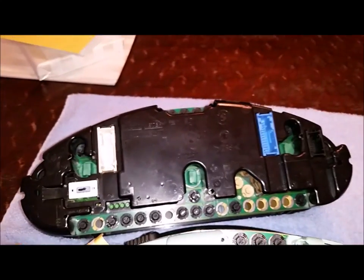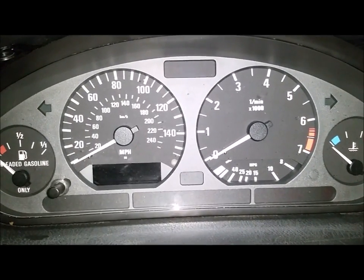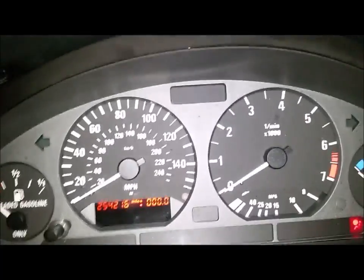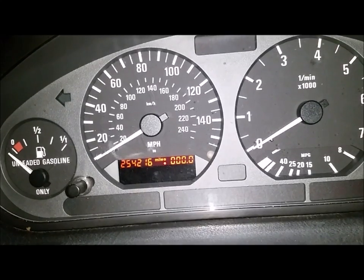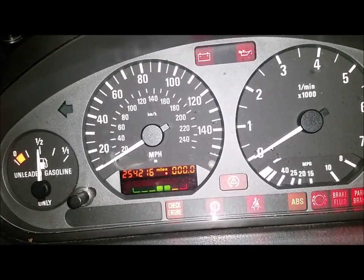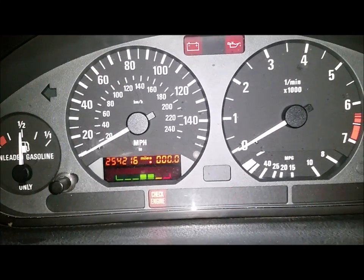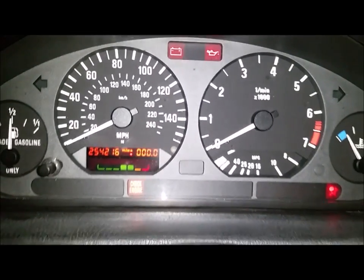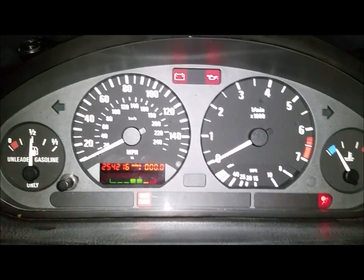Now we'll do the reset in the car. I swapped out my speedometer with the lower-mileage one I got at the junkyard. When you turn it on, you can see that my mileage is there as reported on my code plug, but there's a red indicator dot under the word 'miles' showing that this has been tampered with. So now we're going to go through the programming to fix that and get rid of that dot.